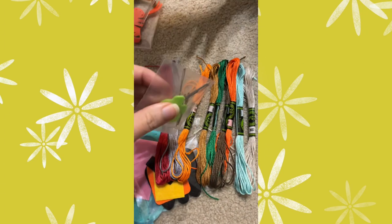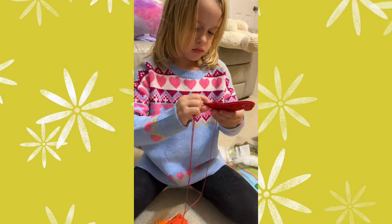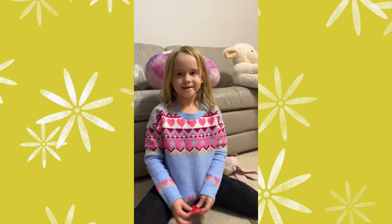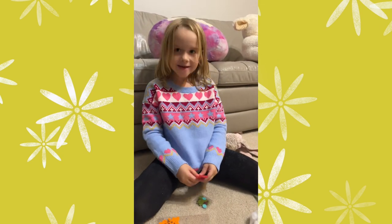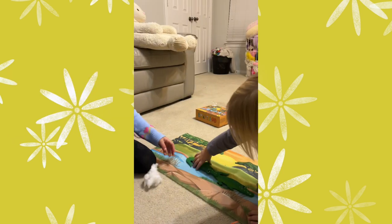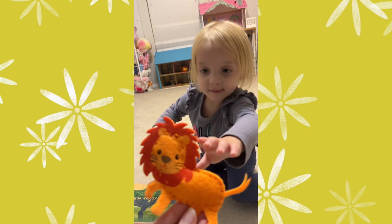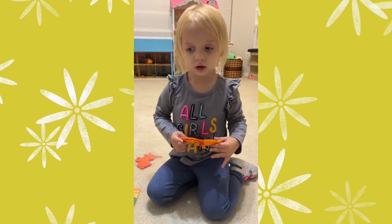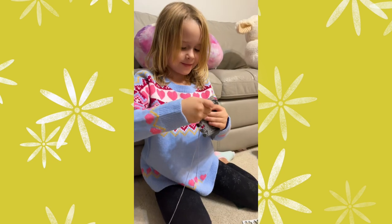My daughter is six years old and she was able to sew the parrot all by herself. Are you so excited you did it all by yourself? Show me. Look at that! Hey Mary, do you want to see yours? I made a lion. We made a lion! I want a crocodile. You want to do the crocodile? Okay, starting on your second one!